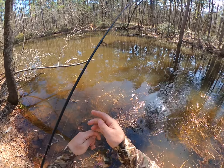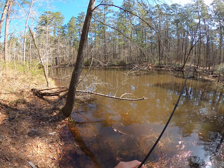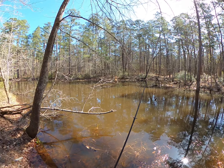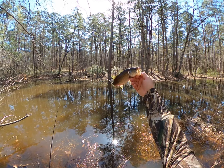There he is. I had to run it not weedless, just run the hook through it and pop outside. After like the fifth hit. Good looking fish.